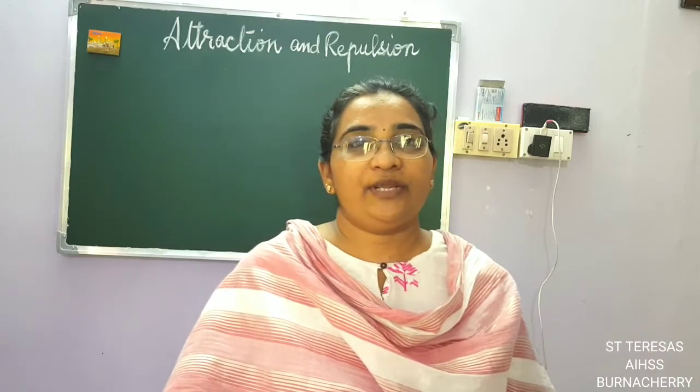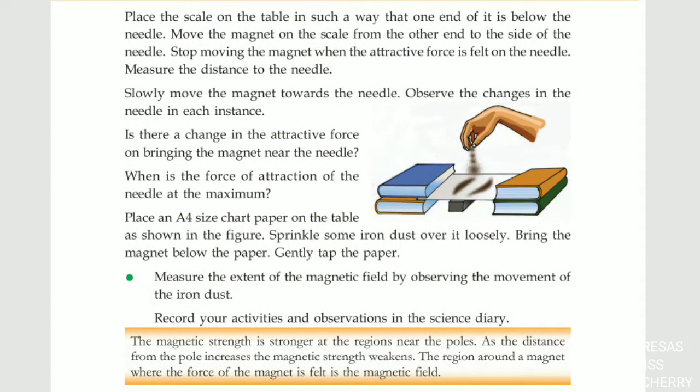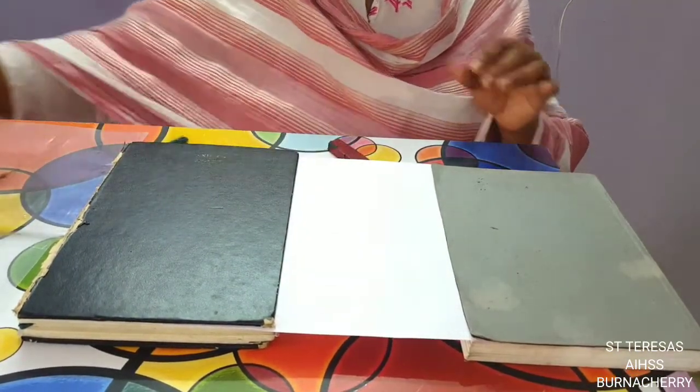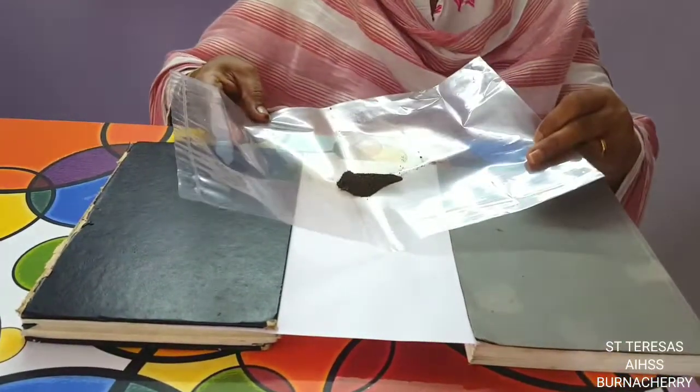Today we are going to do another experiment to find out the magnetic field of a magnet. It is in the textbook. For that we need an A4 size paper, a bar magnet, and a little bit of iron powder.